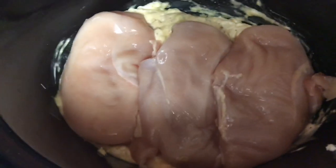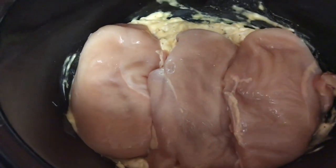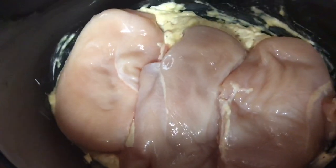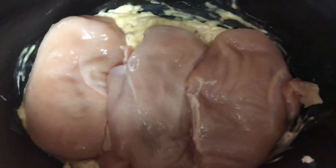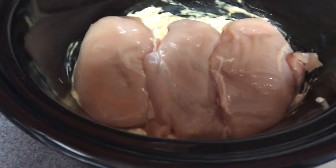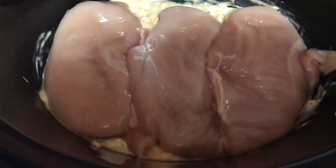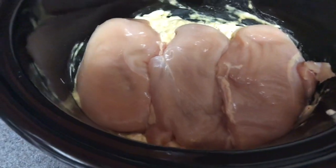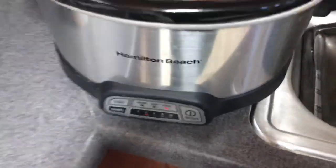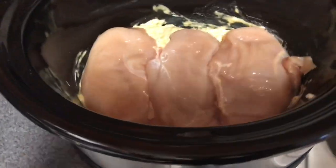I usually eat this with white rice, but today, since I don't want to go too far from the plan, I'm either going to eat it with spinach and some mushrooms or maybe over some brown rice. I don't know yet, but this is it — it's going to be cooking for four hours and I'll show you guys when it's done.